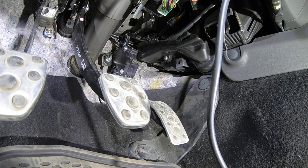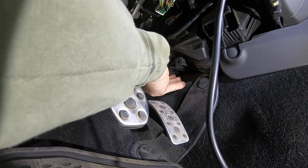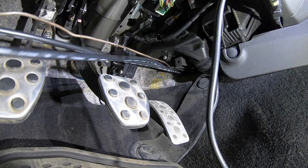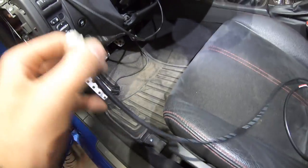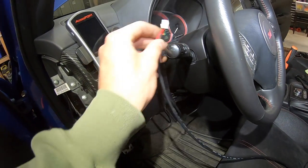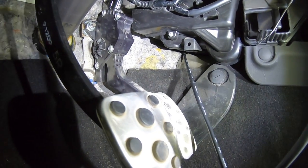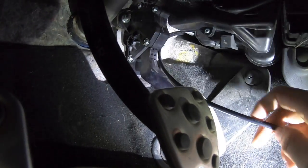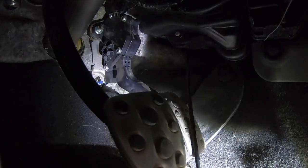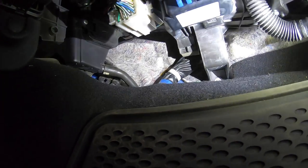I can just barely see it and reach up to grab it. Once I grab it down and feed the wire and coat hanger all the way through, I've got just enough wire to reach where the gauge is going to be. On the other side under the glove box, the wire is completely pulled through and tucked nicely up out of sight.